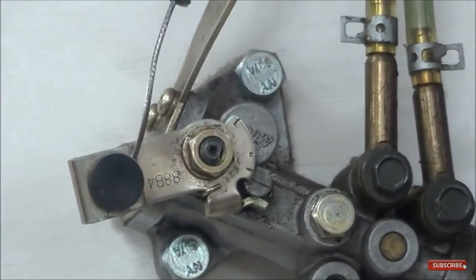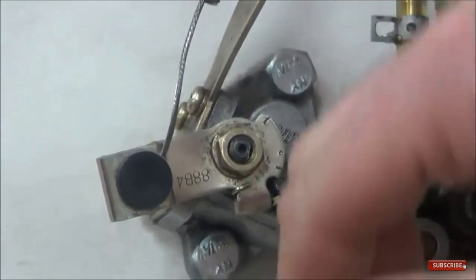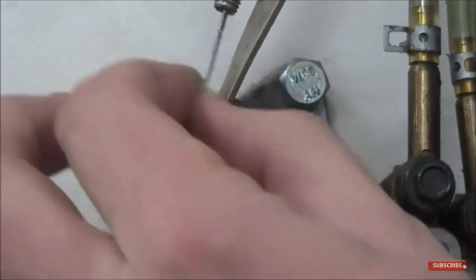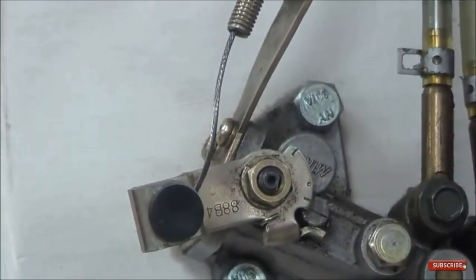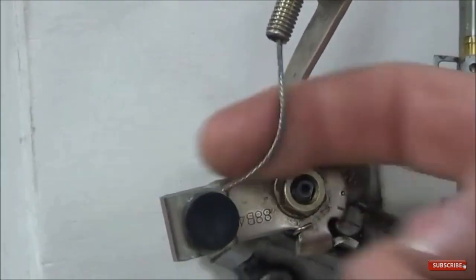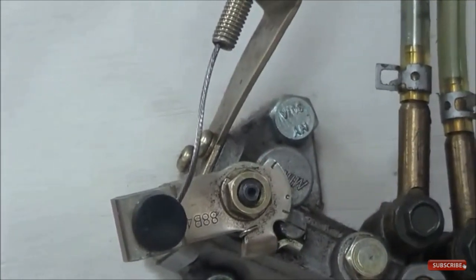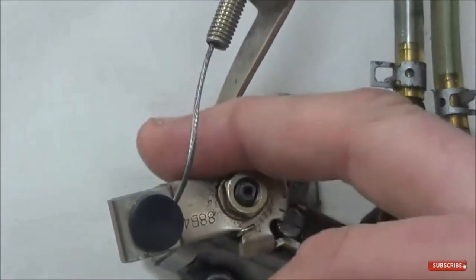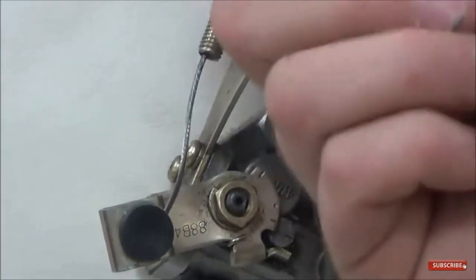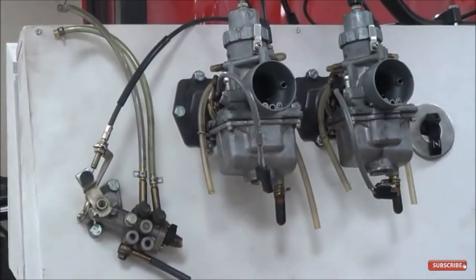Sometimes there's also a threaded screw or other adjuster. Every manual has the full throttle specification — that's what you absolutely want to follow. Looking at our training board, you can see this cable is kinked — that's a real problem. It's stiff when it should be free-moving. This cable needs to be replaced; don't try to work with a kinked cable, just put a new one in. Another important factor is the order of adjustment — this oil pump cable is the last cable to be adjusted.